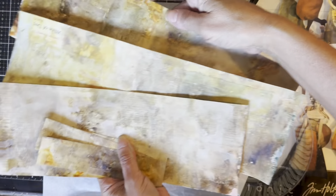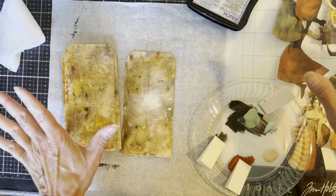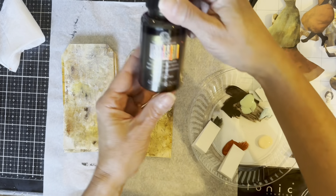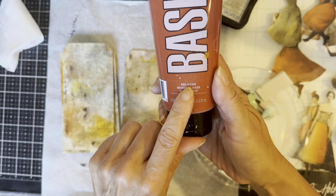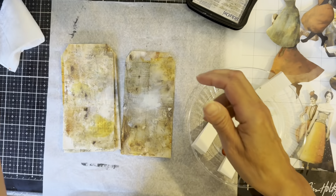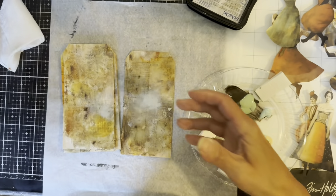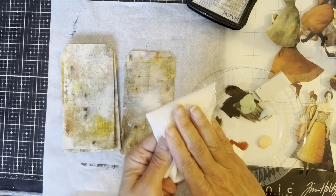I had some leftovers from cutting the tags — I'm going to save those and use them for something else. I have my paint colors and my images. I'm trying to stick with these colors for the entire project because I want my project to be cohesive and flow together, with all the tags in the same style and same colors.